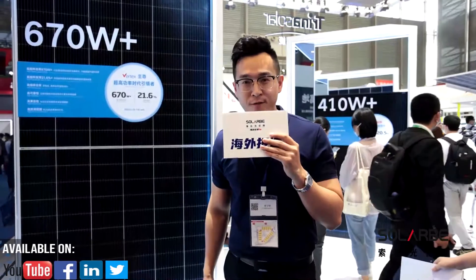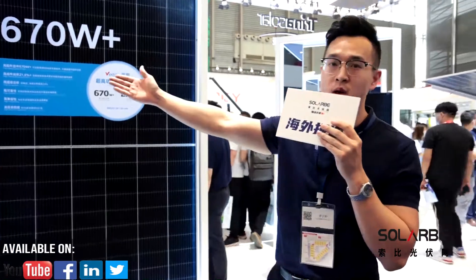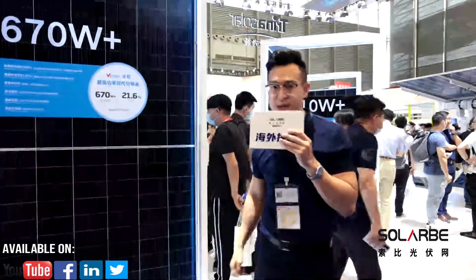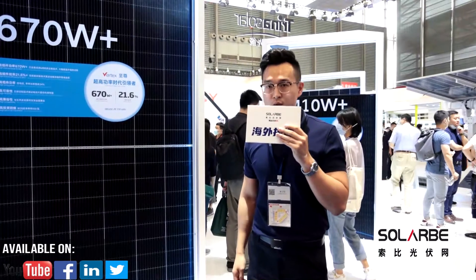This year, we bring four series of Vertex products, including 410W, 510W, 550W, 600W, and 670W. And an N-Type 700W+ product is also exhibited.